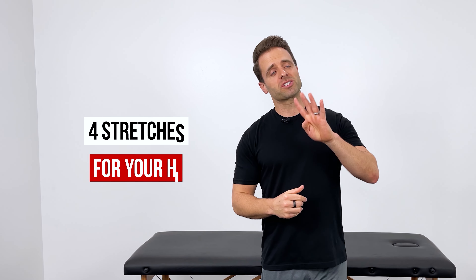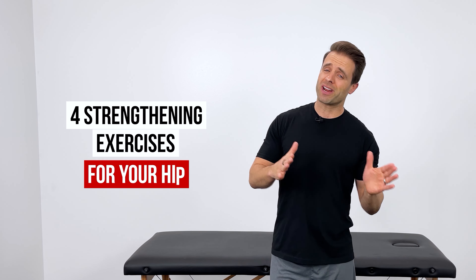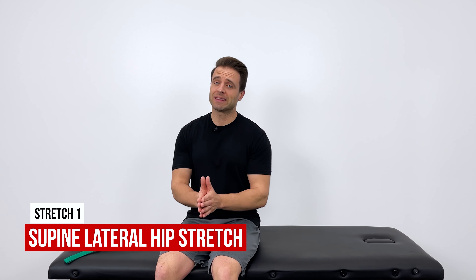In this video today, we're going to start with four great stretches for your hip, follow that up with four great strengthening exercises for your hip, and hopefully by the end of this video you'll start to feel a lot better. Let's get into it. Stretch number one is going to be a supine lateral hip stretch.